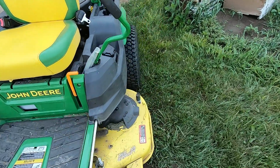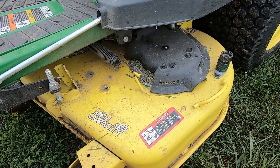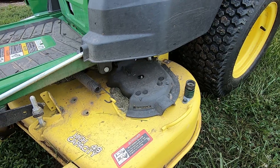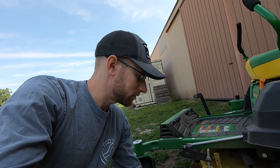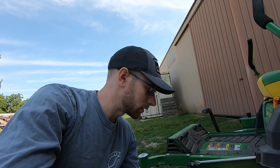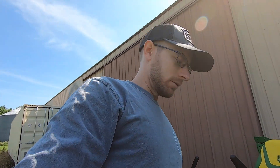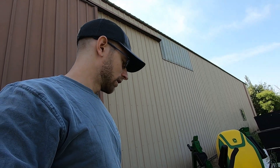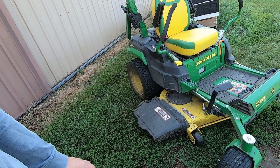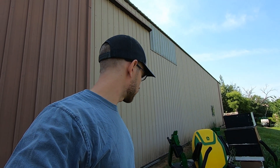We don't ever use the water spigot to clean off the bottom of the deck — probably should, but we just scrape it every so often. We get quite a bit of buildup but it still cuts great. I've never had any issues with plugging or anything like that. We try to mow when it's dry and don't mow when it's wet. It's a great machine — the pluses definitely outweigh the negatives. If I was to buy another one, I'd definitely go with a bigger deck, probably a 54-inch. But that's my 100-hour review of the John Deere Z545R — hopefully you guys can take something from it. Thanks for watching.